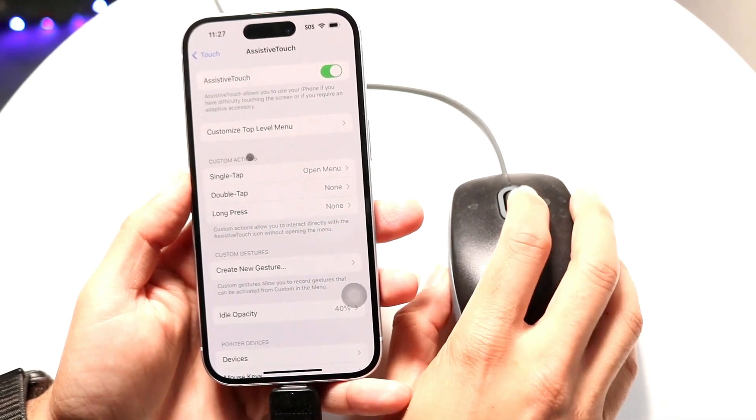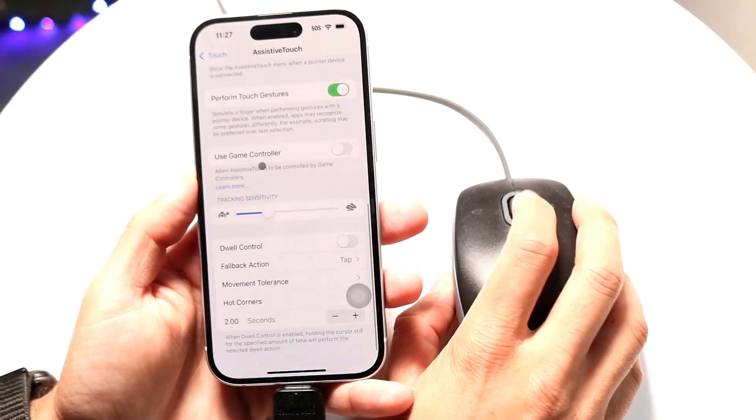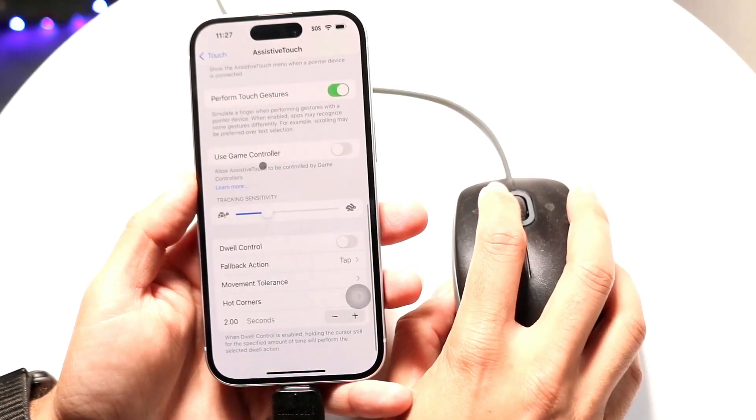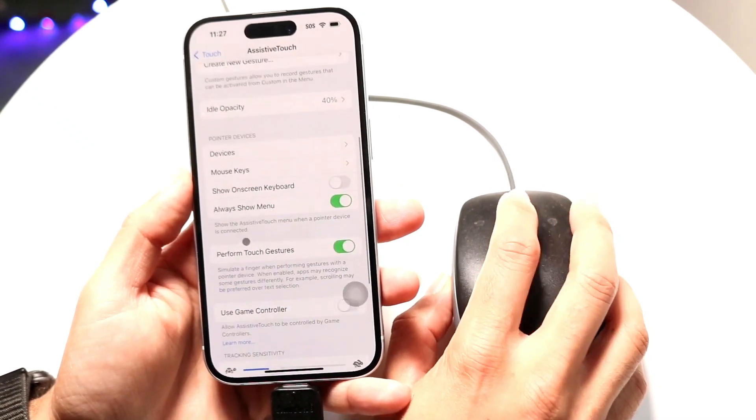When you turn on AssistiveTouch, you should see the AssistiveTouch circle appear on screen. Now if you move your mouse around, you'll see the little dot move with it — your mouse will work as it should.